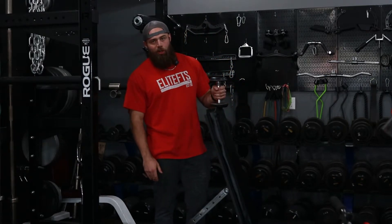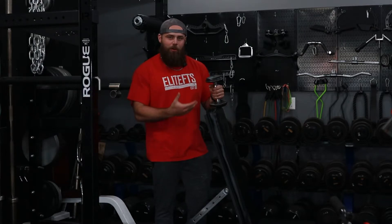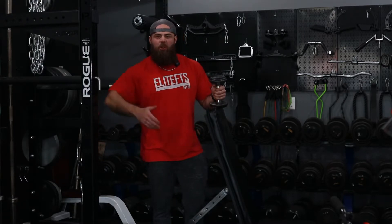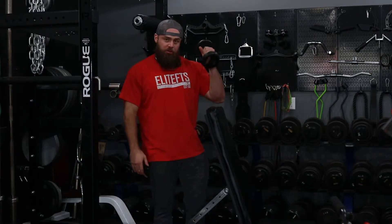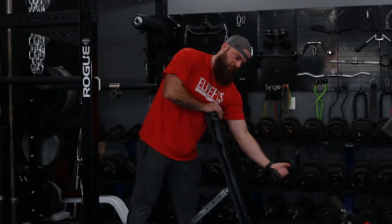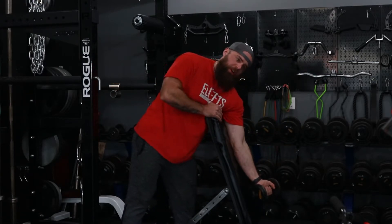The dumbbell spider curl is almost like a high incline preacher curl. If all you have is a bench, that works; otherwise the back of a preacher bench or a leg roller set up high would work. Take the dumbbell and position yourself such that you are on top of the load — similar to a preacher curl but at a steeper angle.